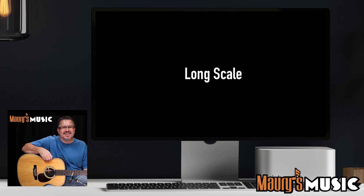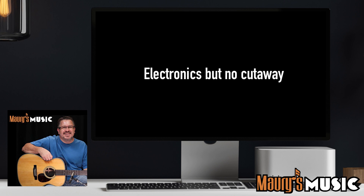This instrument is long scale. The back and sides of this instrument are solid. This instrument has electronics but no cutaway. This instrument comes with a gig bag. And this instrument is in our current inventory.